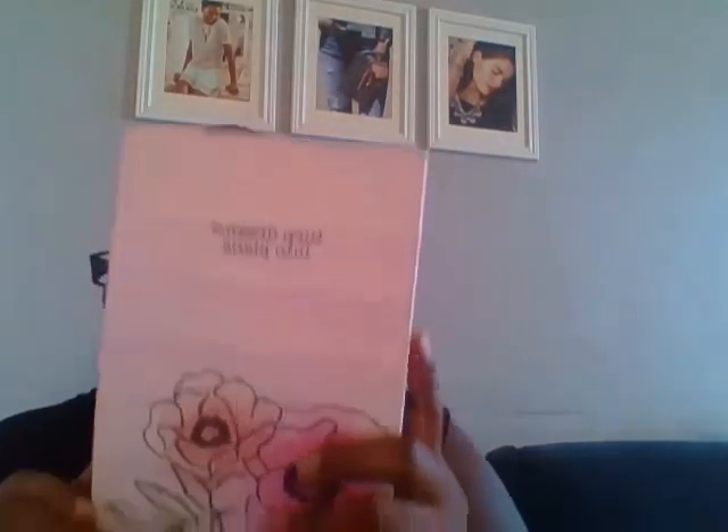I also got this pretty journal — this was three dollars. I got one for her and one for me. I'm not going to use it as a journal exactly, but I just love the outside. The inside is even more gorgeous — look at the print, so pretty. It has all these cute little sayings like 'always be awesome.'